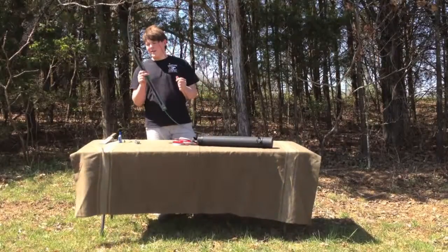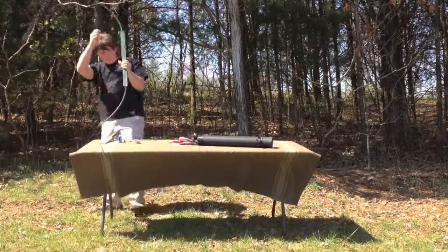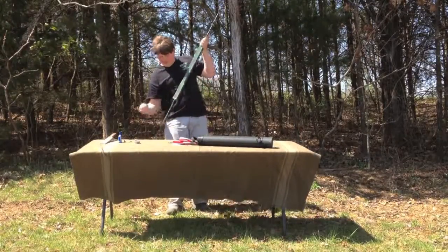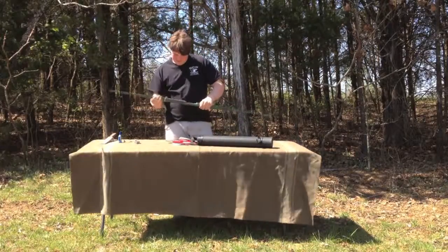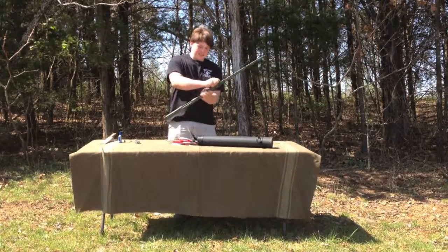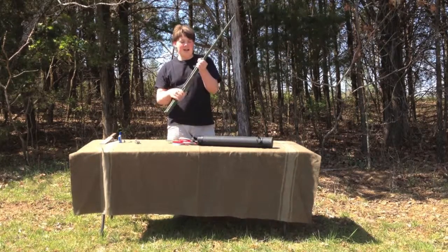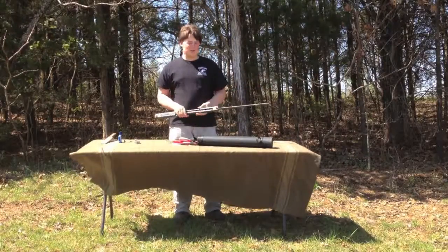I wanted to mention something else about this bow. Once you take it down and fold it in, there's really nothing mechanical that can go wrong. You could say these lug nuts could possibly go wrong, but even if they do, I could just take a piece of cordage, loop it around here and tie it, and my bow would still be functional. I could still shoot it in a survival situation.